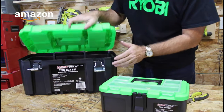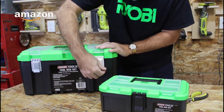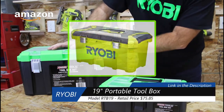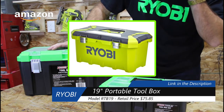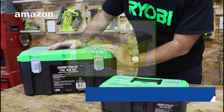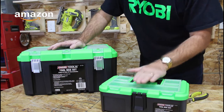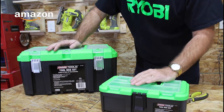If you weren't aware, Ryobi does make plastic toolboxes like this. They have the RTB-19, which is the same size as this one. I picked one of those up on the global marketplace on Amazon for $75 — it's coming all the way from Australia and hasn't arrived yet. They also sell an RTB-21, which is a little bit bigger, and I haven't purchased one of those yet.